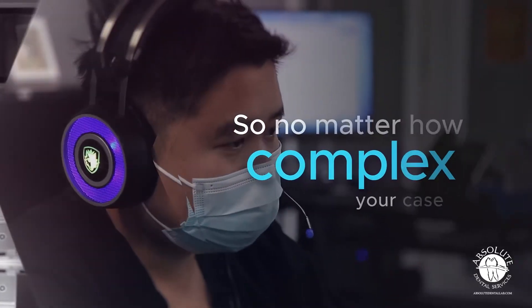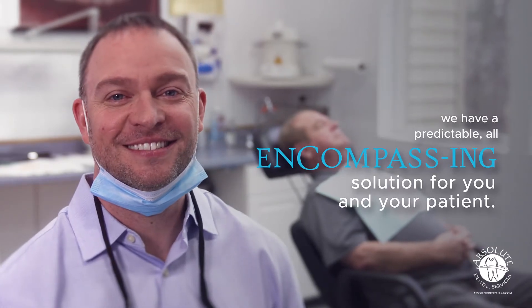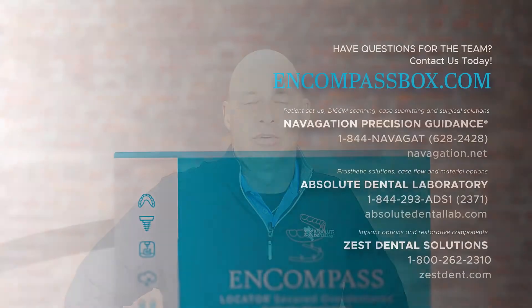So no matter how complex the case is, we have a predictable, all-encompassing solution for you and your patient. Please don't hesitate to reach out and give us a call.